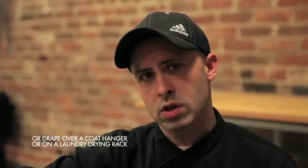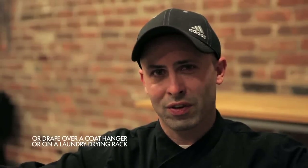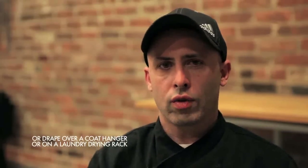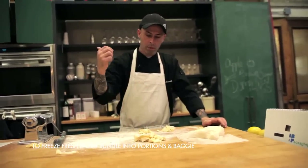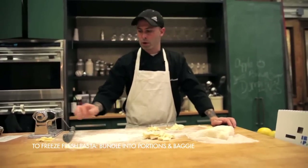Some people use coat hangers or laundry racks — anything that will hold it and let it dry out. You can also bundle them up loosely, throw them in the freezer, and you've got your little portions ready to go for whenever you want to use them. You can take them right out of the freezer and throw them right into the water.